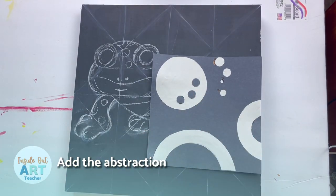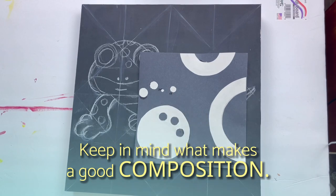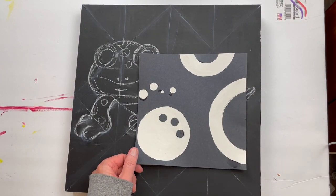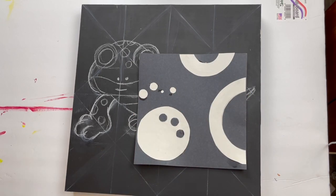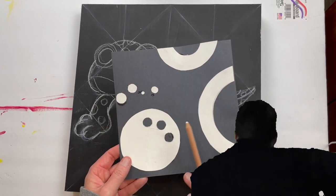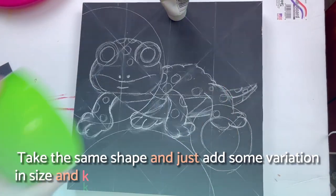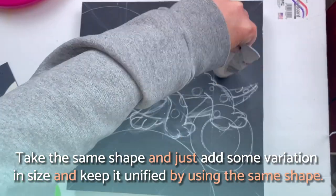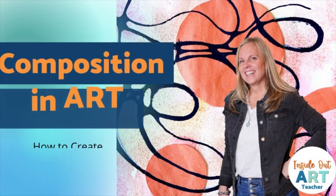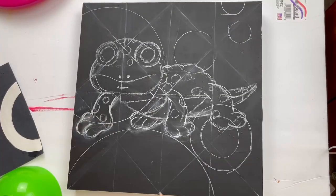Now we're going to add our abstraction using circle shapes, keeping in mind what makes a good composition. Good composition requires repetition and variation. We're going to pick just one shape — the circle — repeat it, but also vary it: let some run off the edges, have some big ones and small ones, some with the centers cut out. The key is to take the same shape and add variation in size while keeping it unified. I have a free composition slideshow that goes over how to create a good composition — I'll link that below.